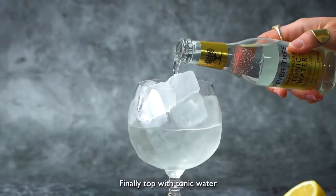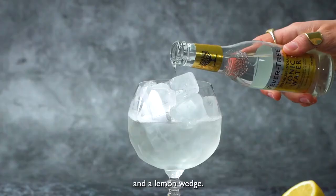Finally, top with tonic water and garnish with a slice of cucumber and a lemon wedge.